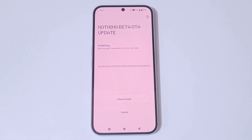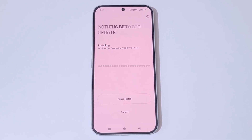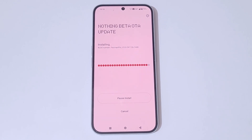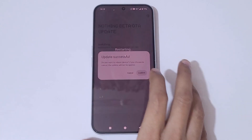It might take some time, so kindly wait — it is installing. This is the Nothing beta OTA update. You can see 'Update Successful — do you want to reboot device? If you cancel, the update will not be applied.' Simply tap on Confirm and it will restart.